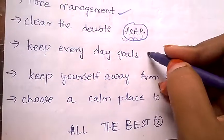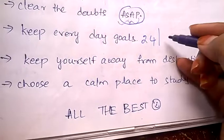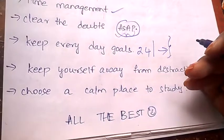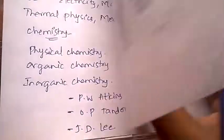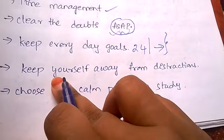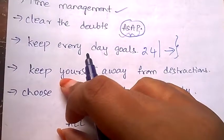Always keep everyday goals. For each day, decide what things you need to complete before you sleep that night. Always schedule your everyday goals, stick to them, and make sure you complete them.